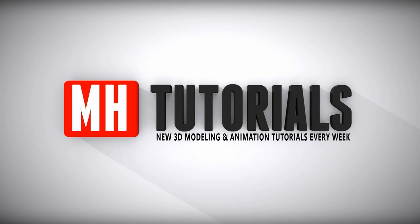Thanks for watching, and before you go please hit that button to subscribe. See you guys next time, bye.